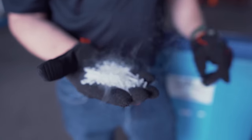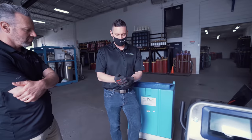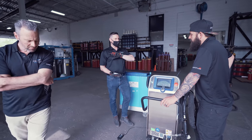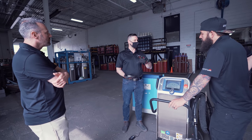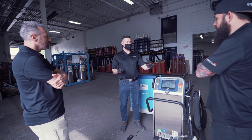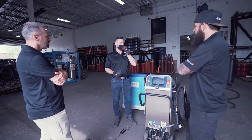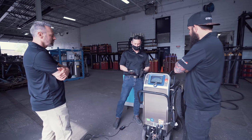This is the dry ice right here. Just a pair of cotton or rubber gloves is all you really need. There are different size pellets — they'll make nuggets, they'll make slabs. Slabs would be like on an airplane beverage cart — instead of ice leaking everywhere, they'd have a slab of dry ice to keep everything cold. These are three millimeter dry ice pellets going into the machine here.